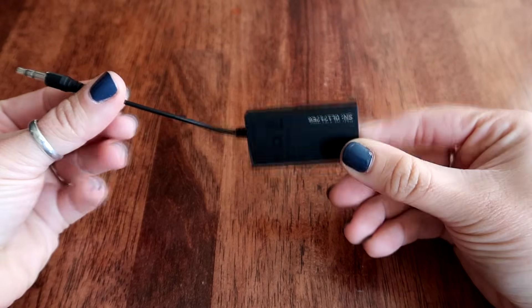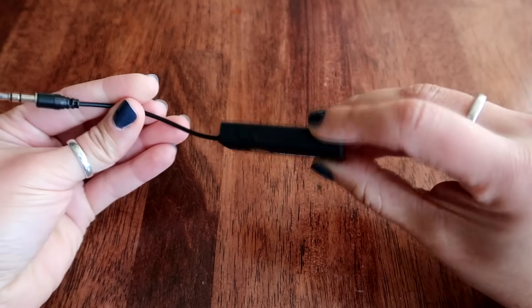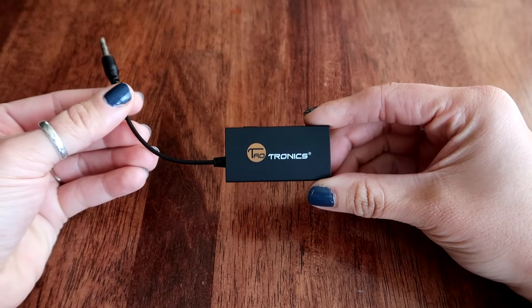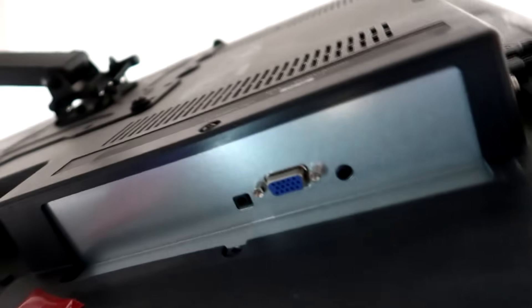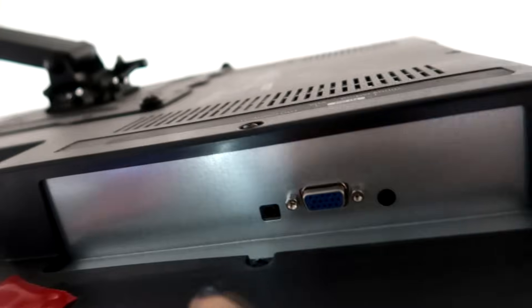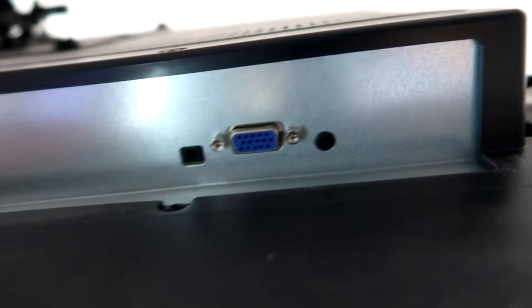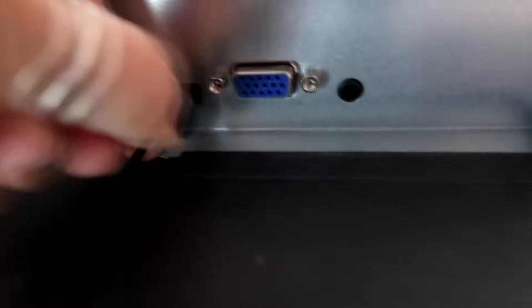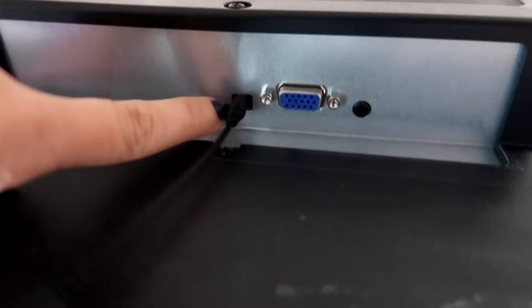This is the little device I bought — it's super tiny and it comes with a cord to charge it. This thing was like 23 or 24 bucks. Now if you look at the back of your TV — mine's on the bottom, sometimes it's on the side — there's a little hole for the aux cord, and that's where we're going to plug this in. I'm going to put it right in there.